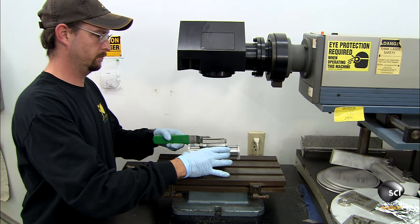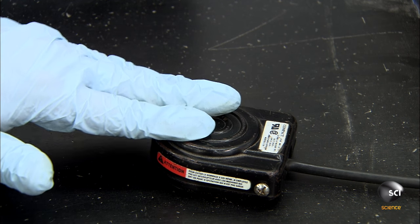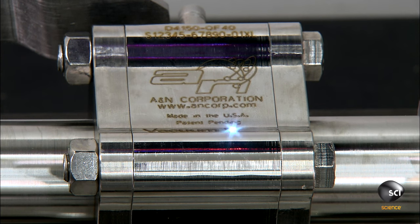Satisfied with its function, he transfers the ball valve to the laser engraver. The laser etches the serial number and other information onto the valve body.